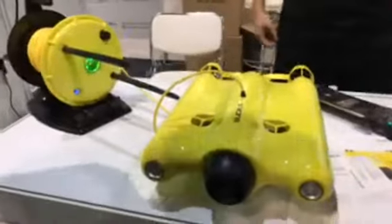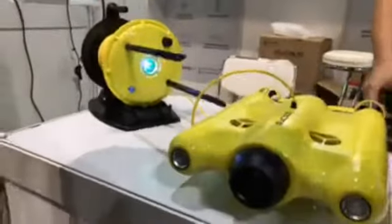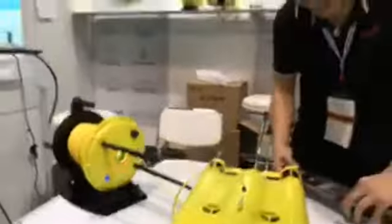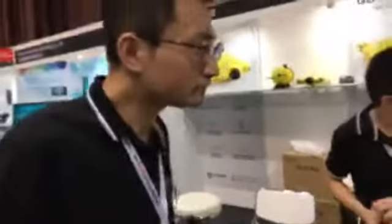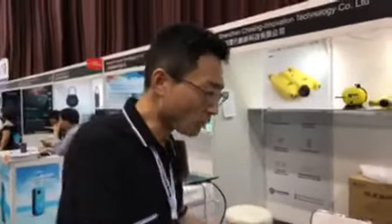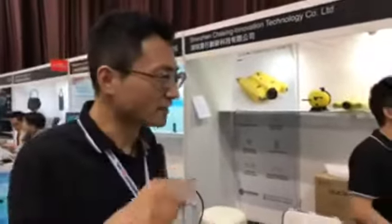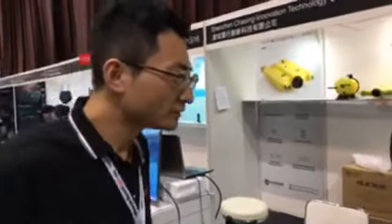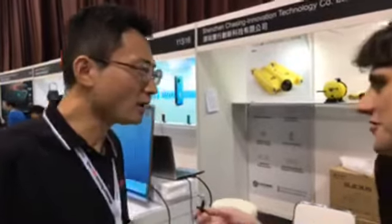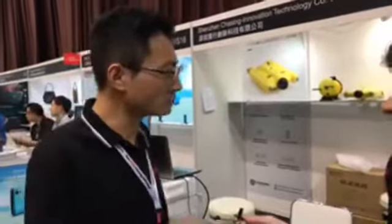What's the battery life like? Battery life is 3.5 hours on average. And how much does it cost, and what is the minimum order quantity? The price is $1,799 US dollars. And for minimum order, it's 10 units.